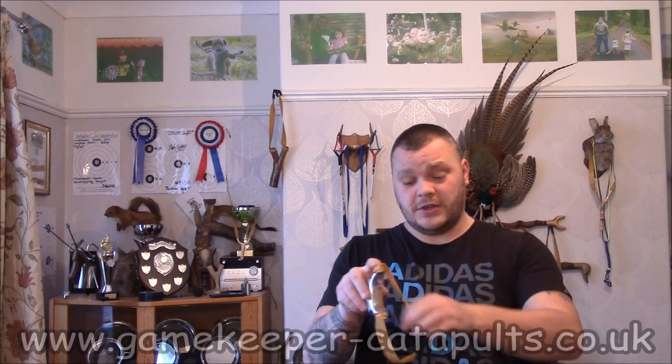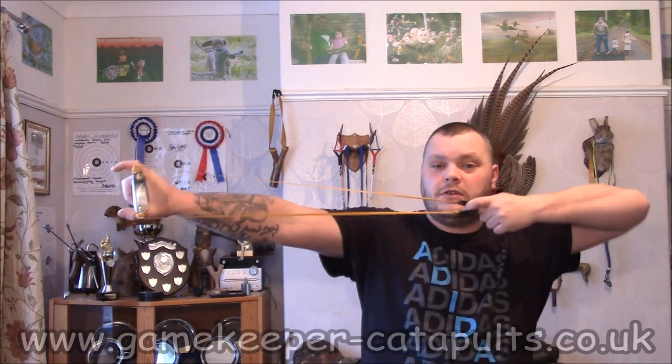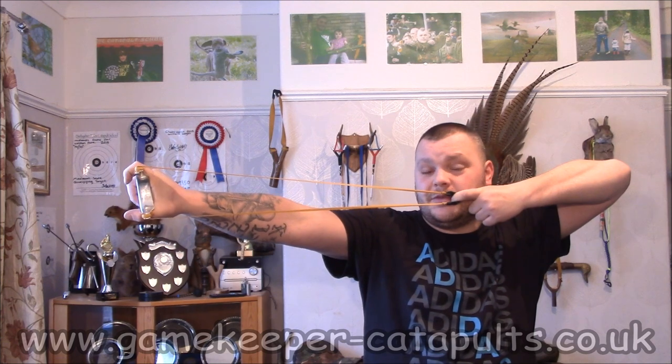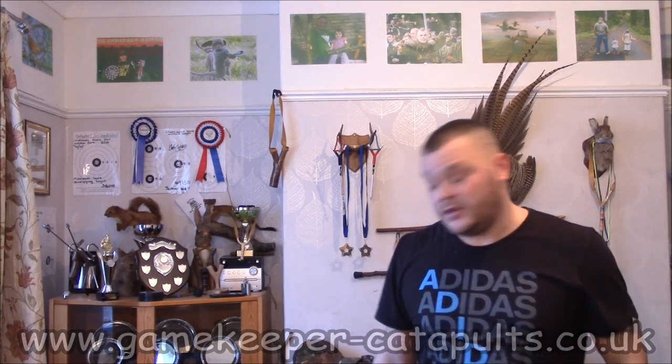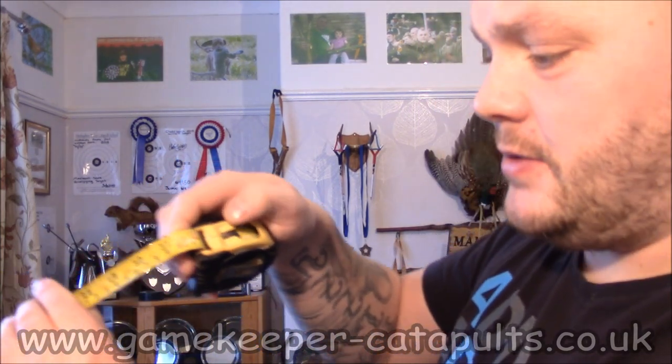Basically, your draw length is from the tip of your fork to where you anchor to. So in my situation, my draw length is from this bit here to this bit here — and that is my draw length. How do you measure it? Well, it couldn't be simpler. Tape measure. Basically hold the tape measure like you're going to be shooting it, pull back, and whatever mark is here on the tape is your draw length. And it is bang on 80cm — that's my draw length.